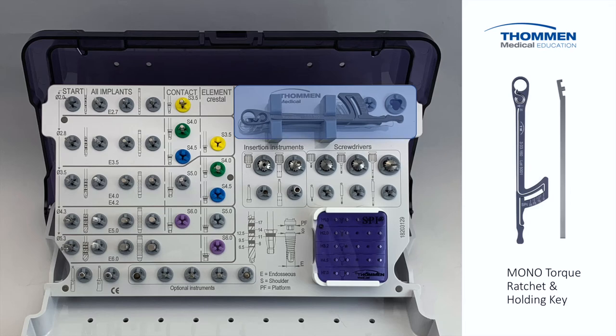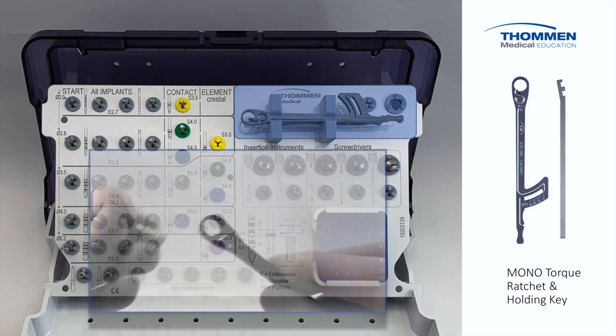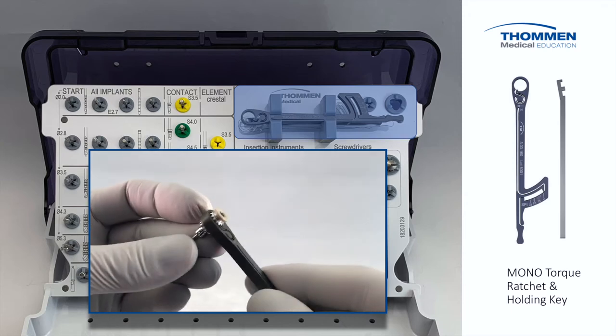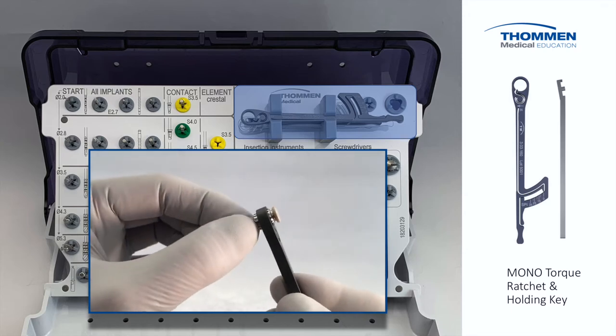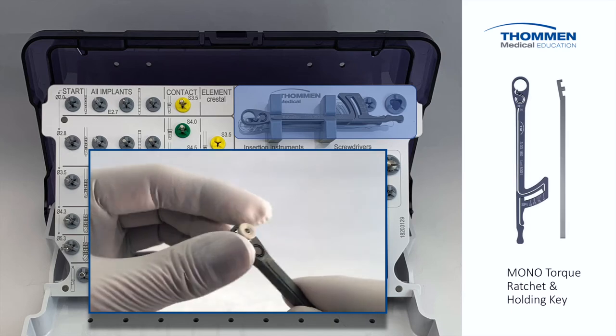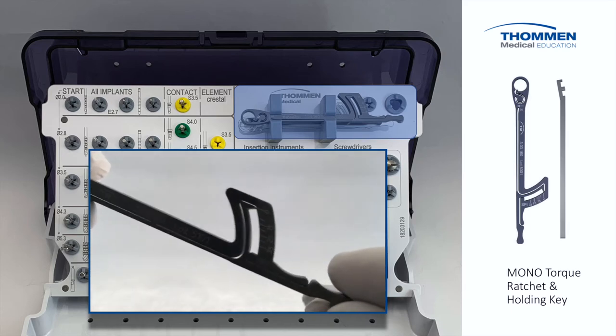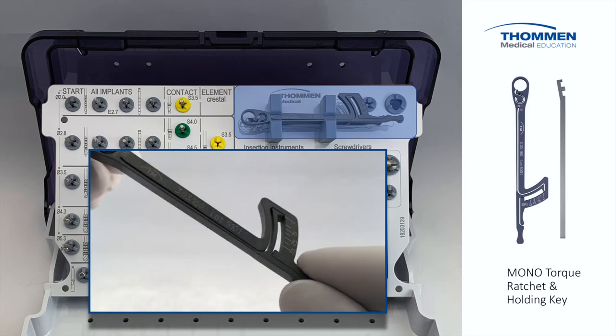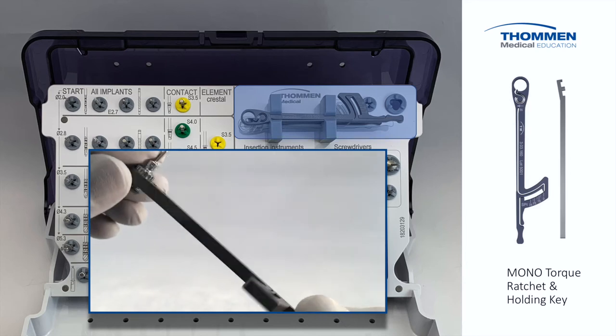Designed for both surgical and prosthetic use, the mono-torque ratchet is manufactured from a solid billet of high-strength corrosion-resistant titanium alloy. The one-piece construction dramatically simplifies regular maintenance as there are no parts to disassemble for cleaning. It is one of the most accurate and dependable torque devices in the market.